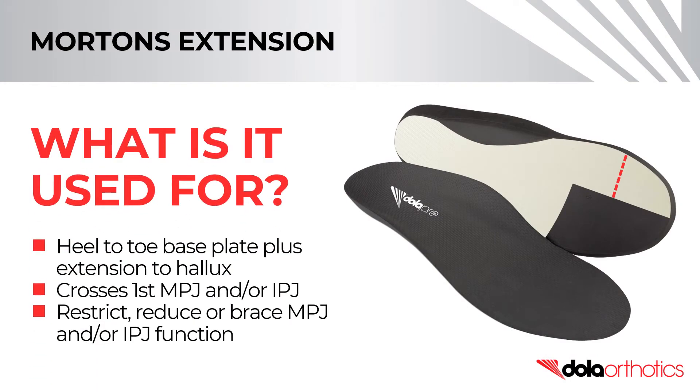A Morton's extension addition is a heel-to-toe base plate ending proximal to the metatarsal heads 2-5 with an extension along the hallux. It extends under the first metatarsal head, crossing the MPJ-IPJ to distal to the hallux apex. The extension matches the width of the hallux following the anatomical medial flare.